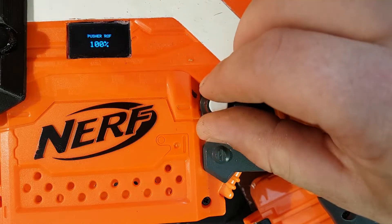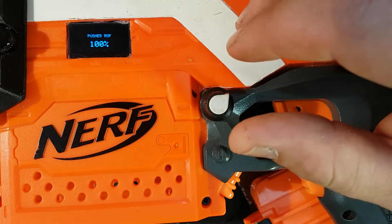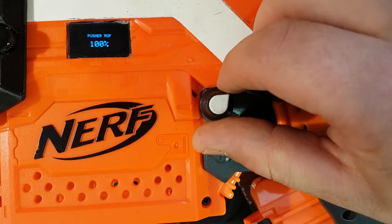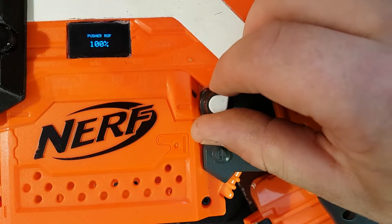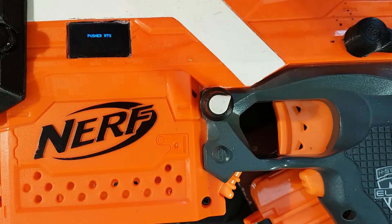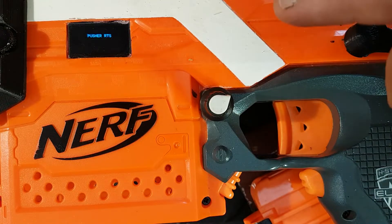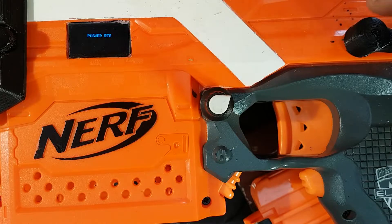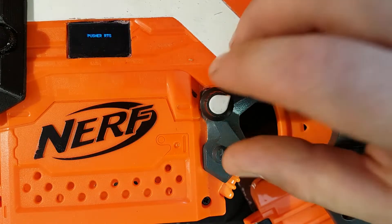Now pusher ROF — you can adjust that. At 100% it's about 16 darts per second. I personally run it around about 13 because most mags don't keep up. Now pusher return speed — you can go through and adjust some stuff. When the pusher goes fully out, it will actually brake and then return slowly on its last return stroke. That's really handy because the pusher motor is going so fast on this thing.